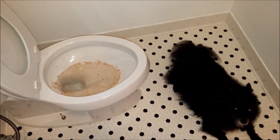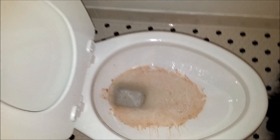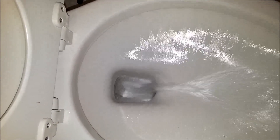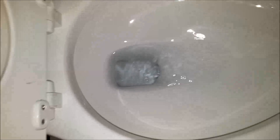We're just going to see if there's any difference in the flushing capabilities when you hold the lever down. So let's take a look. I held the lever down until the tank was empty and pretty much the bowl is clear — that's actually pretty impressive.